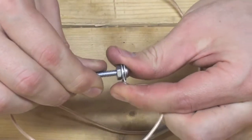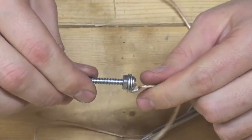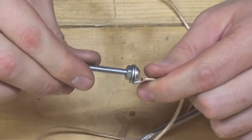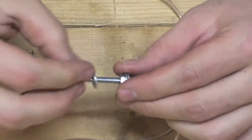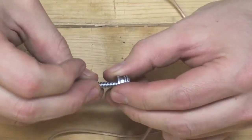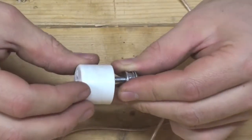Next, bend the ring terminal backwards so that the entire bolt assembly will fit easily into the end cap. Once you're ready to put the screw through the end cap, depending on the size bit that you chose, it may be easier or harder to pass.